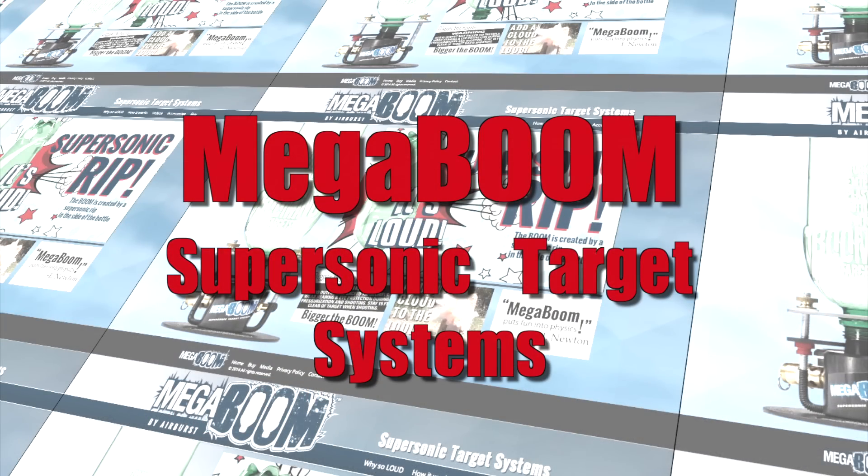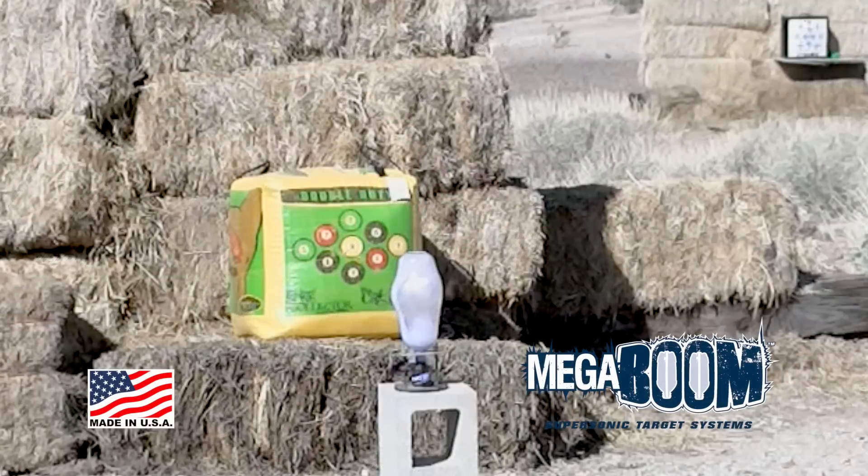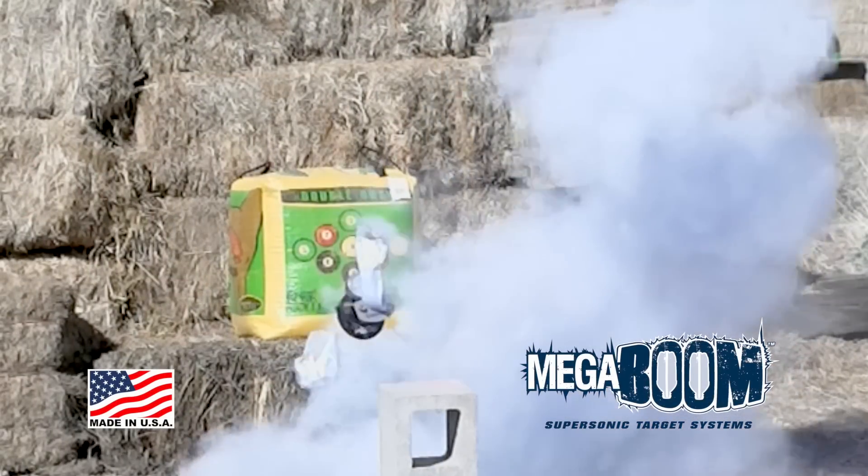MegaBoom Supersonic Target Systems are available now at this location. MegaBoom Supersonic Target Systems — made in America. Safe and fun for all ages, used only with adult supervision. MegaBoom: not your dad's old paper targets.